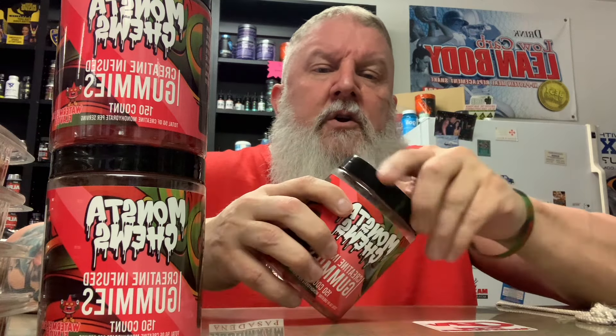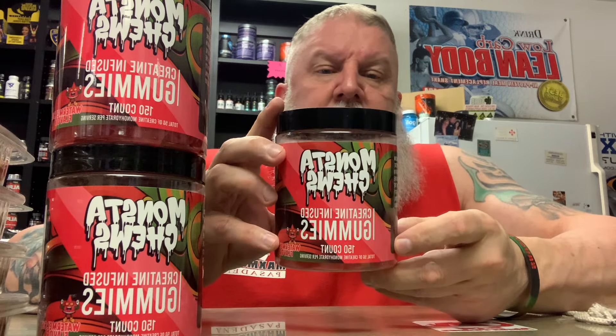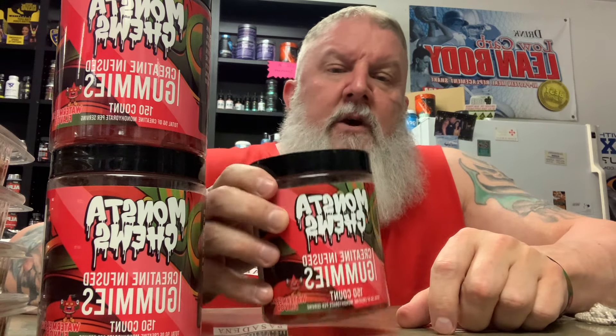So you eat five of these before you work out, after the workout, whatever you prefer to do. You should try these Monsta Chews out — they're actually really good. It's a different, creative way to get your creatine if you don't like mixing the powders. They digest really well.